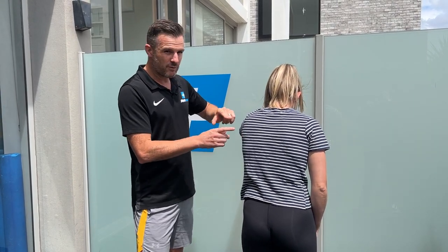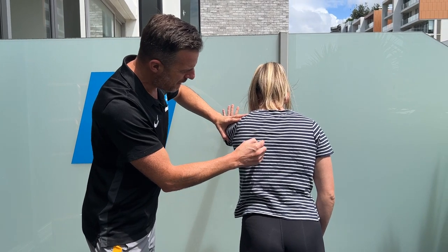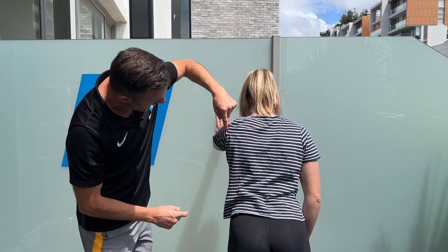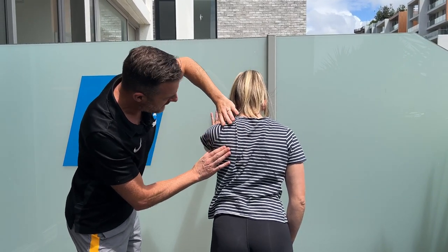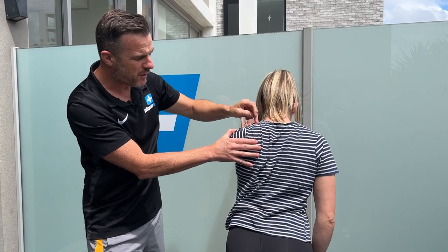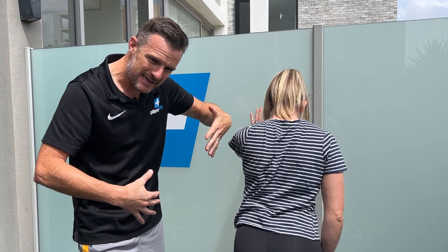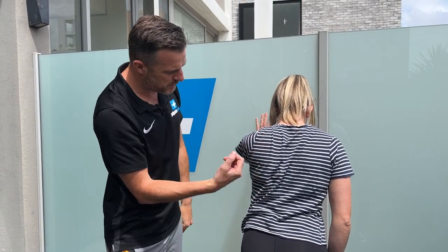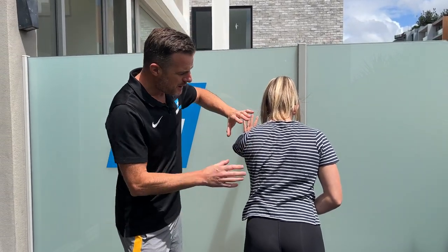What's supposed to happen with scapular retraction is when the shoulder blade goes backwards, it should retract all the way back and stay level — it's not supposed to fire the upper trap. The serratus and the muscles around there should control it back as you go forward. When she pushes away you get the concentric work of the serratus pulling around, which over time gives you flatter shoulder blades and less winging.